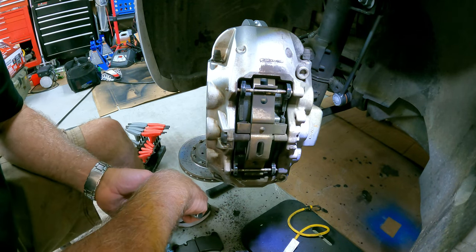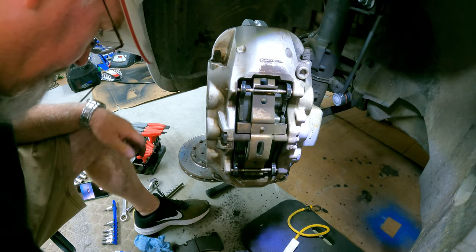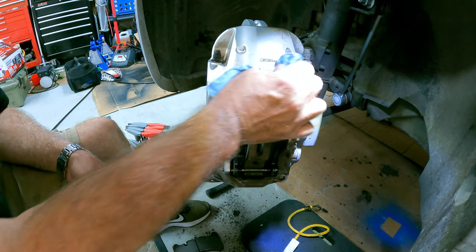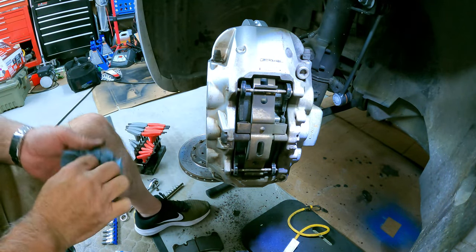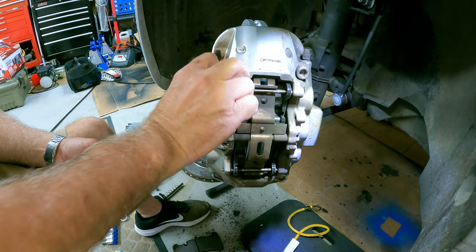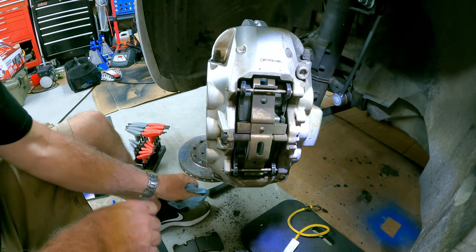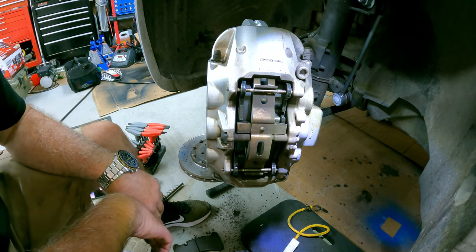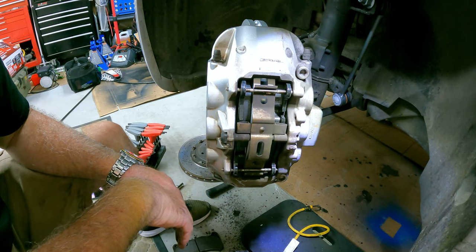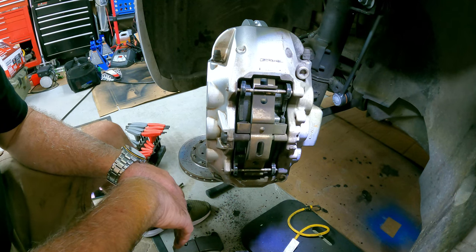All I've got to do is torque the main bolts and that's the job. I may come back through here and try to do a little bit of cleanup on these calipers because they are kind of dirty. But this is just the driver's side — I haven't done the passenger side yet, but since I'm not filming the passenger side because I already did the driver's side it should go a lot quicker. I'm going to go ahead and torque those bolts and call it a day on this job.